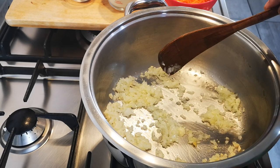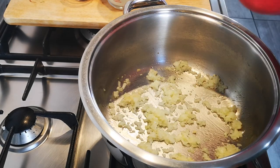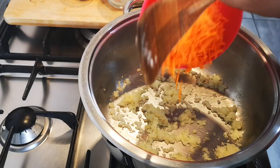You can just sweep this down for a little bit. Now I'm going to add one large carrot that I just grated.